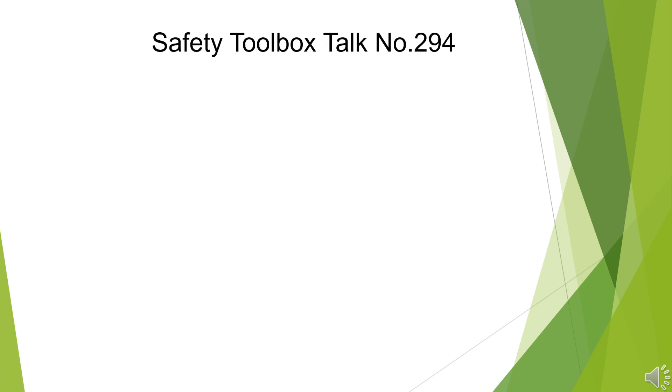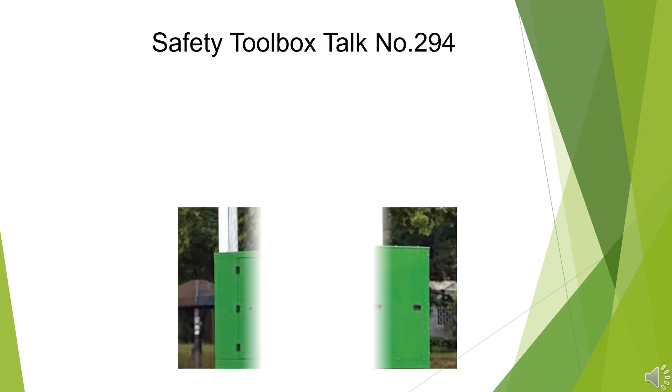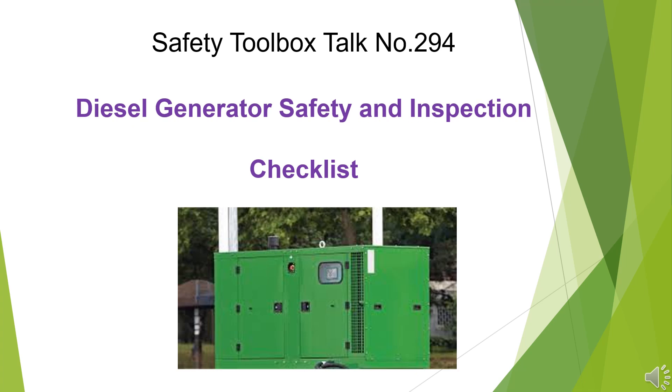Safety Toolbox Talk No. 294: Diesel Generator Safety and Inspection Checklist.